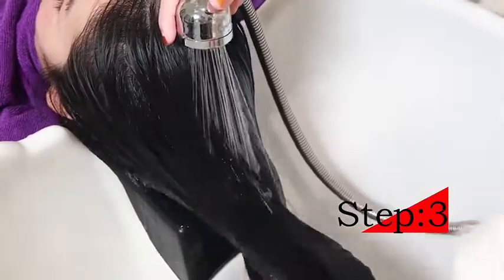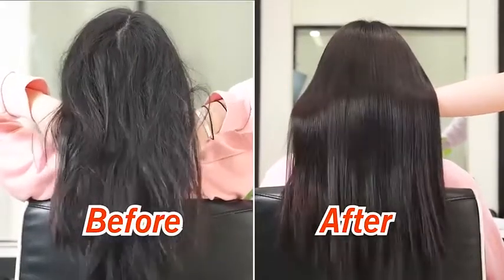Step 3: Rinse off with clean water. Make your hair silky all the time.